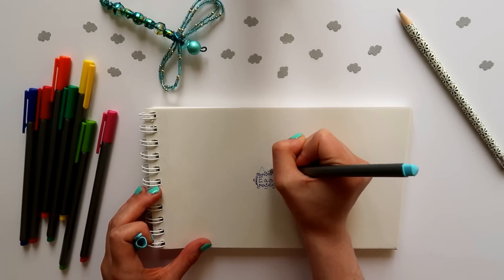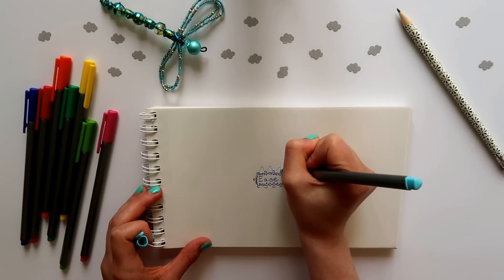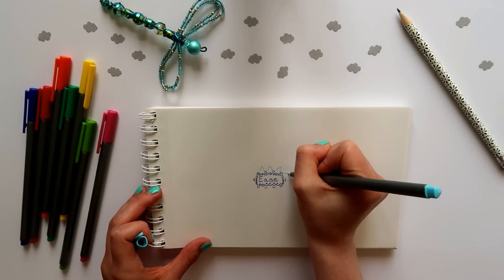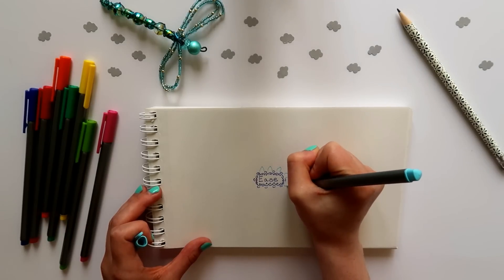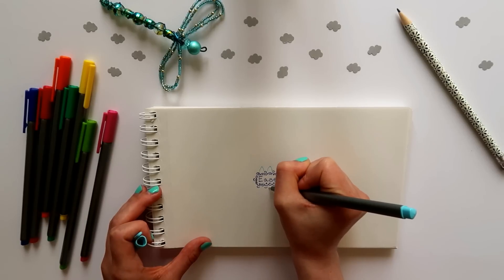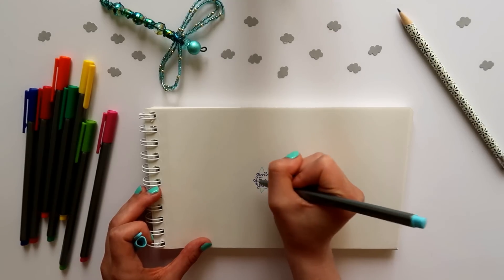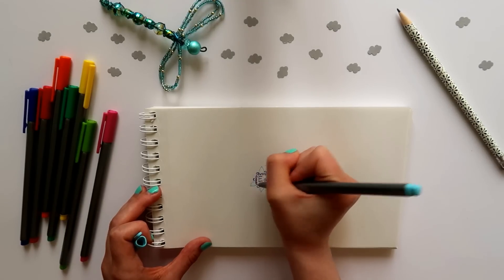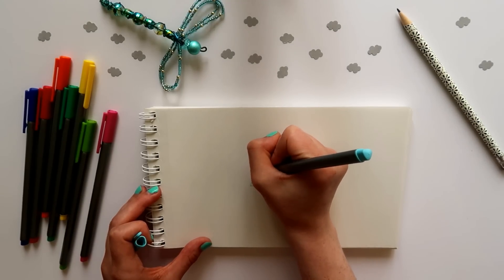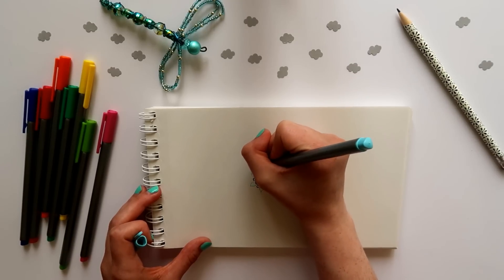Start to build your mandala by adding shapes around the shapes you've already drawn. This might be half moons, more circles, arrows, squares, or leaf shapes. Begin with shapes that feel familiar, natural, and easy for you. You might also want to change the pressure of the pen you're using, adding thicker or thinner lines to add variation to the drawing.